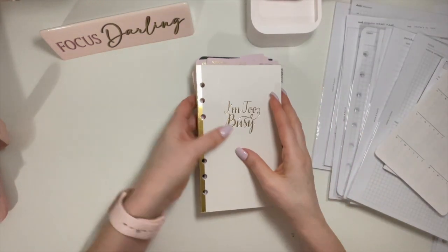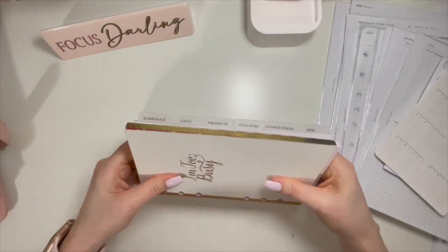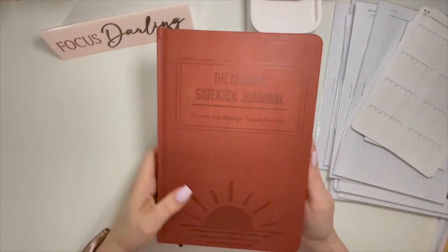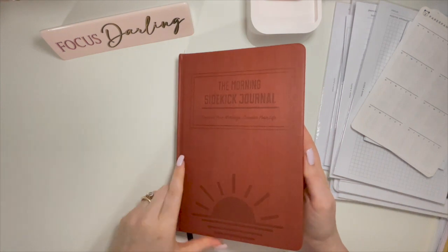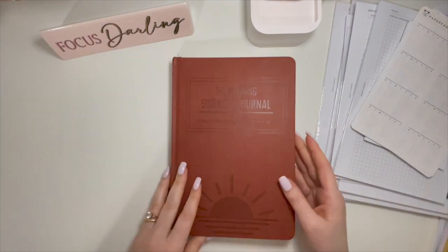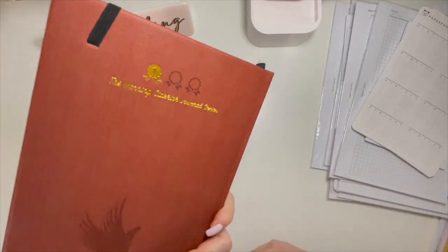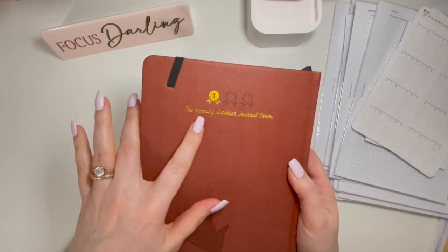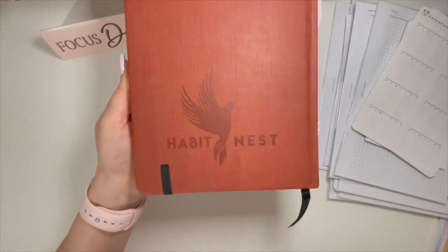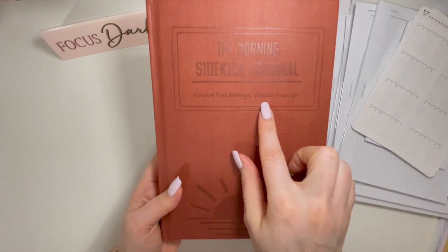That's all I have for personal size. And then I got this at the planner conference in September, and I'm just never going to use it. I love the idea of it — I was so excited. But it's the Morning Sidekick Journal series — this is the first one, and there are two others. It's from Habit Nest.